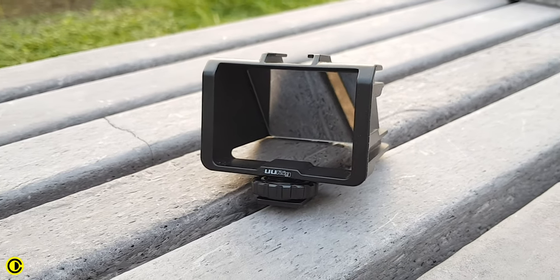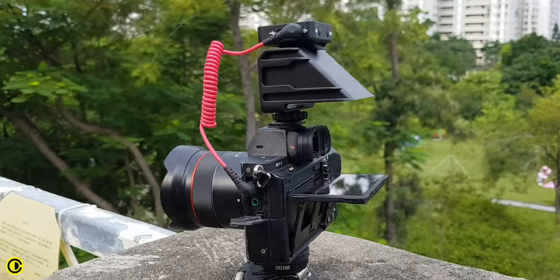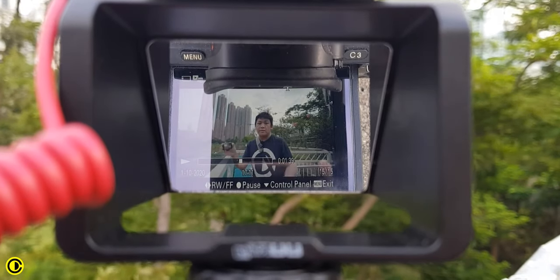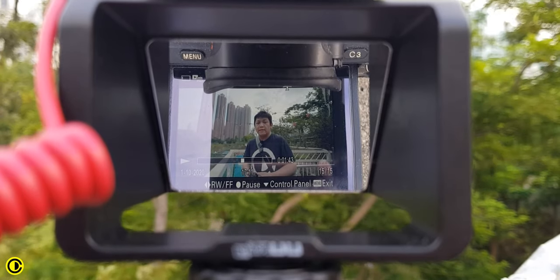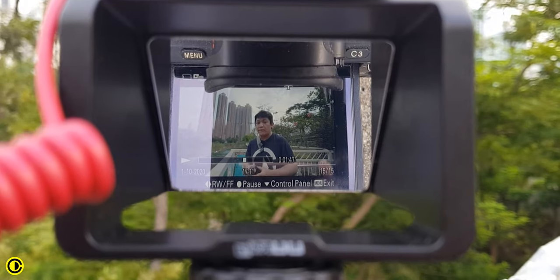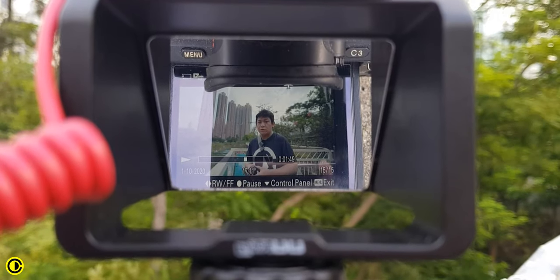What I'm using to see myself is the UU rig from Ulanzi. It is a quite nice thing to have because it has a mirror. You just flip up your tilt screen so you can see the screen through the mirror and watch yourself — see how your framing is, where the focus is, and if you want to point at something behind you, it's much easier to do.